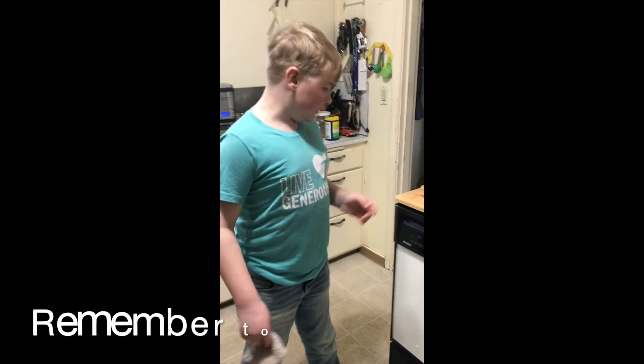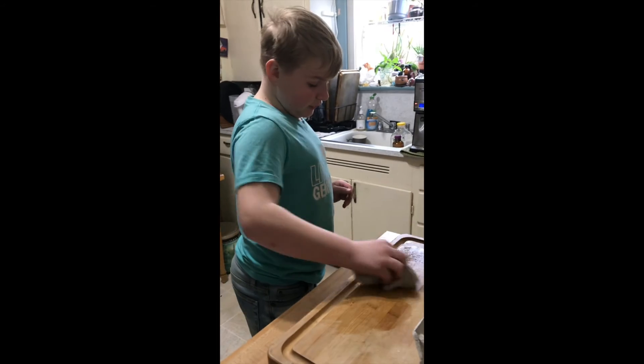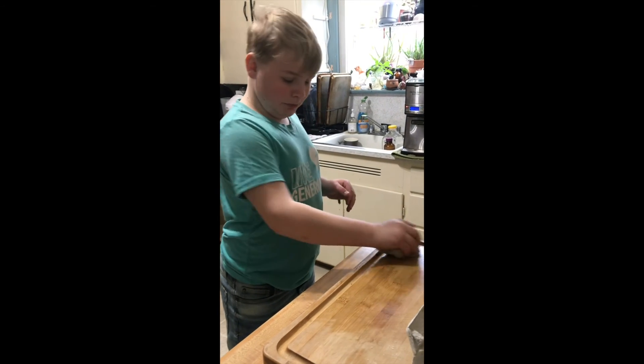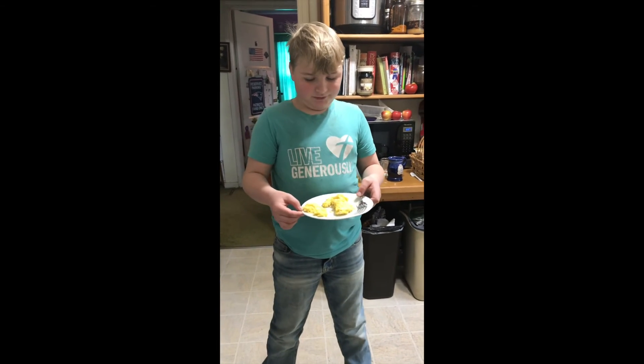The eggs are done but it's not time to eat yet — you have to clean up, since your parents don't want you to get in trouble by not cleaning up. That's gonna be bad. Now it's time to eat!